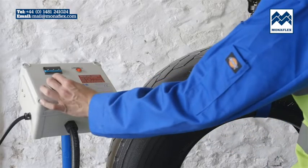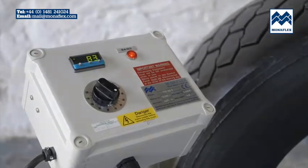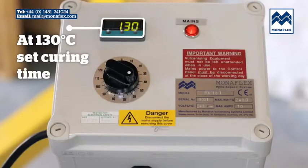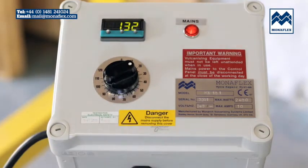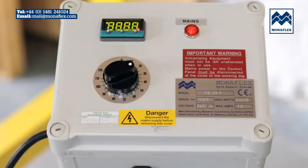To begin the cure process, rotate the timer to begin heating the BRS126H heat pad. When approximately 130 degrees centigrade is achieved, rotate the timer to the desired curing time. The panel will now begin to count down. The temperature will continue to rise to 140 degrees centigrade. When the timer has counted down to zero, the curing cycle is complete and the power to the heat pad will be shut down.